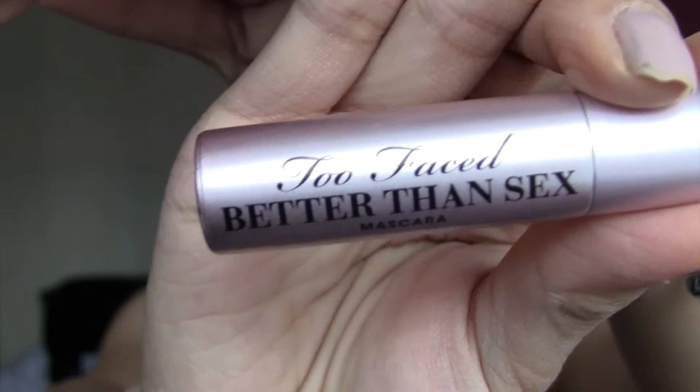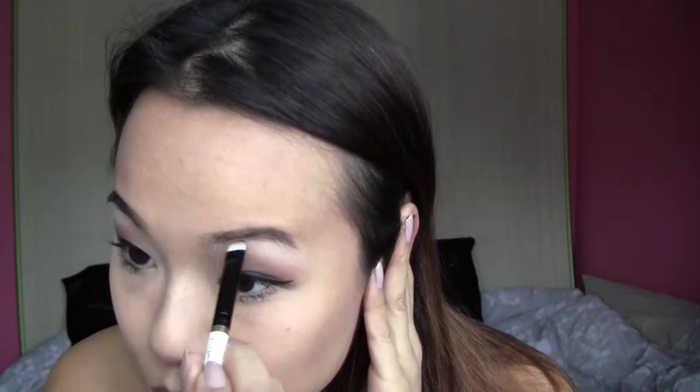Here I use my Too Faced Better Than Sex Mascara — I really like this mascara, it makes my eyelashes very long, wispy, and gives them a lot of volume. I'm going to curl those babies. And now I just go in with a little brow powder to darken my eyebrows.